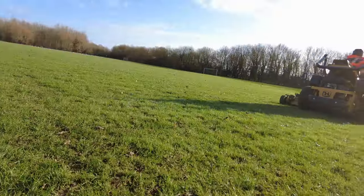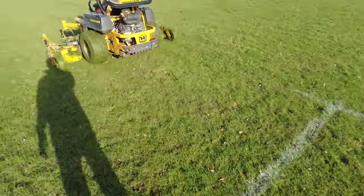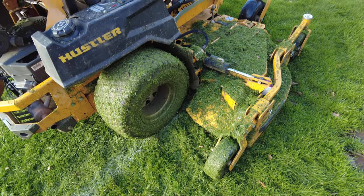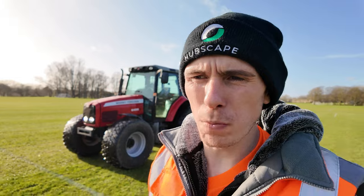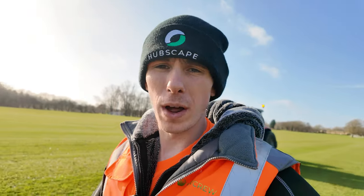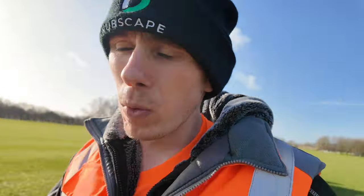The lads are over at the next site - this is the site we attempted to mow last week but couldn't. The ground is looking good, so the Hustler is out for its maiden voyage of 2024 with Ash at the helm, keeping it straight and getting it mucky. We've got around 15 metres of width left on the two pitches so we should be done fairly soon. I've caught up with Ash - they're getting on really well and they're coming over to this site to line mark when they're finished.